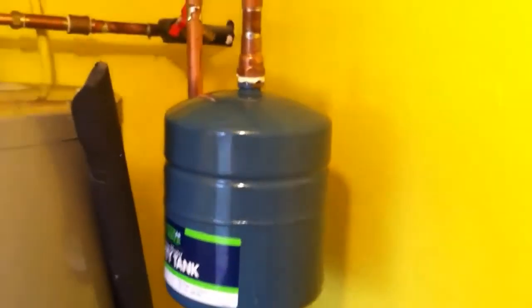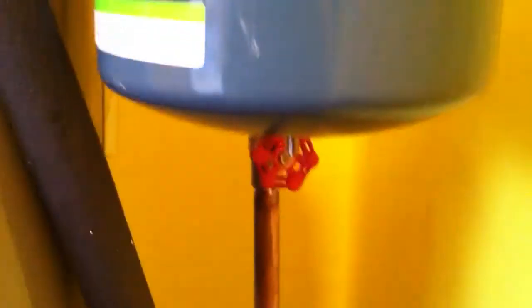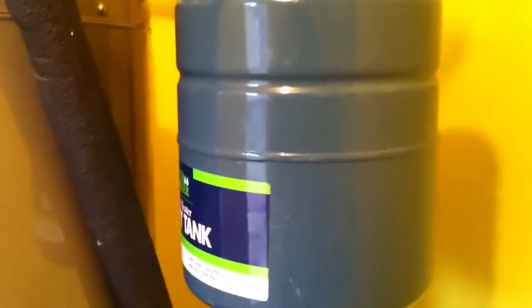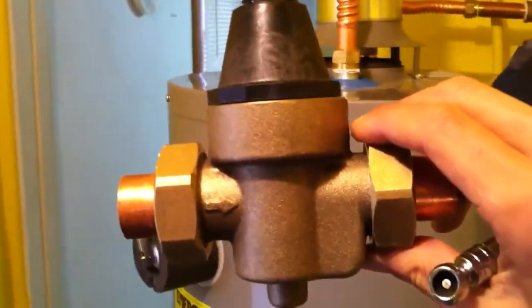The tank's installed, the water's back on — looks good, no leaks. One last thing: we're going to take this tire pressure gauge and pop it on this little valve here to make sure we're not too high on water pressure. A reading over 70 means you're too high on water pressure and you're going to wear out the tank a lot sooner. In that case, if it is higher than 70, we'll have to install a water pressure reducing valve. Let's check and see what it reads.